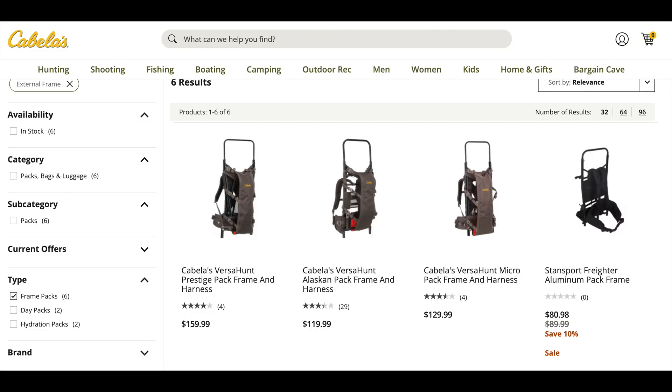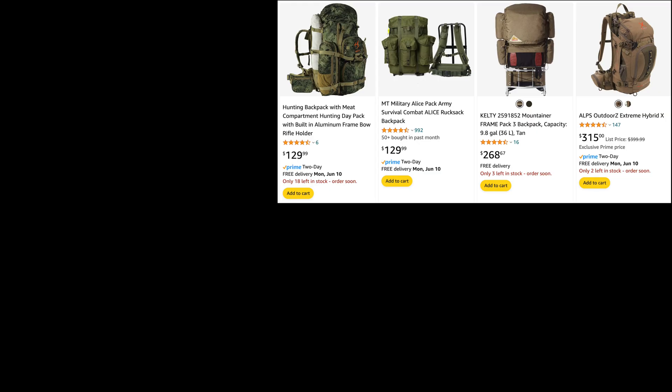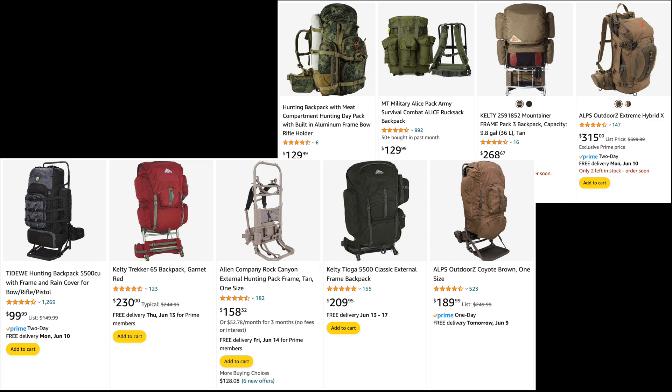In general, external frame packs have simply fallen out of fashion, with the exception of the hunting community, because a lot of hunters are carrying out their kills. Most of the backpacks you see that are external frame are clearly geared toward hunters, with a few exceptions. An external frame backpack may be ideal if you do have to carry a heavier load, say if you have kids or other people with you where you have to carry some of their gear as well.